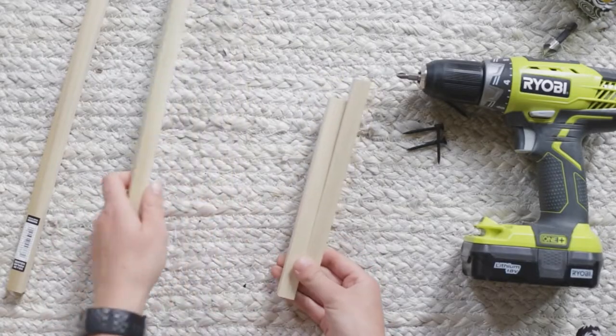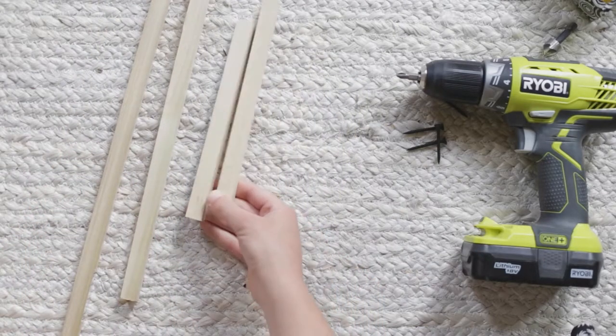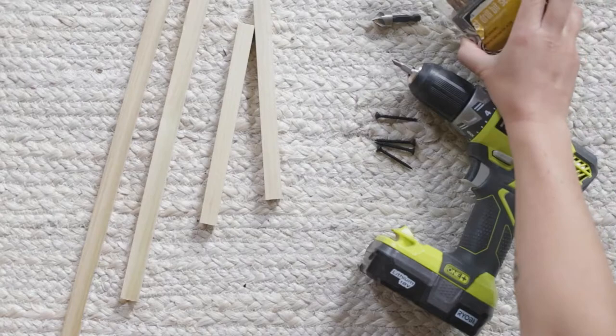I have two 36-inch pieces of square dowel and two 8-inch pieces, some screws, a screwdriver, a countersink bit, and some drill bits.